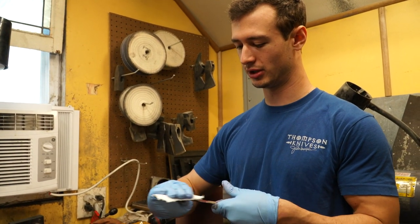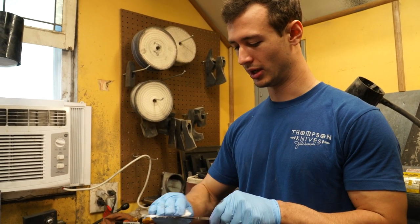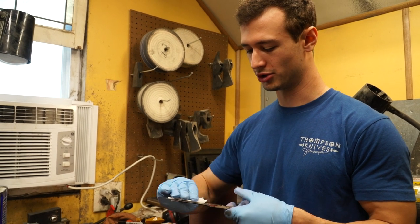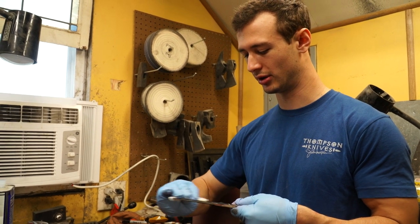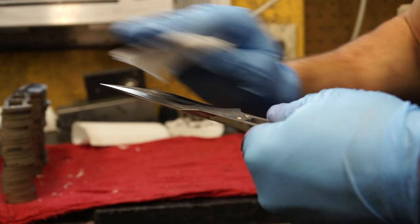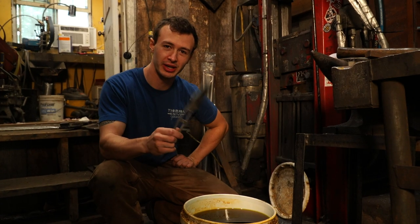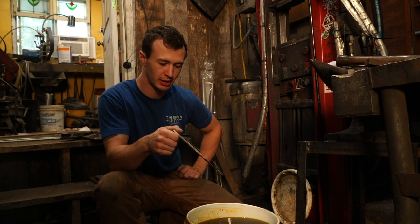These blades I've got here are already up to a high enough grit, so what I'm going to be doing first is degreasing them, because the next step is acid etching. If there are any oils, layout dye, or anything like that on the blade it will show up. Make sure it's nice and clean — use denatured alcohol or acetone, something like that.